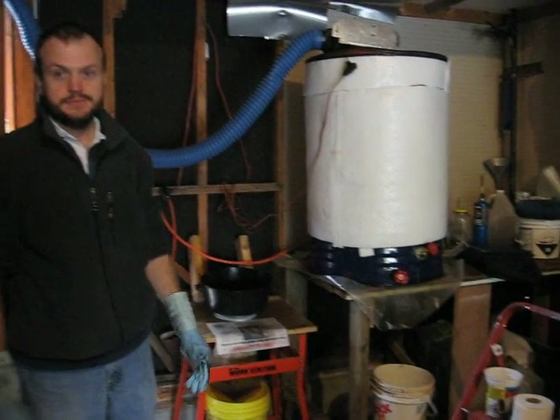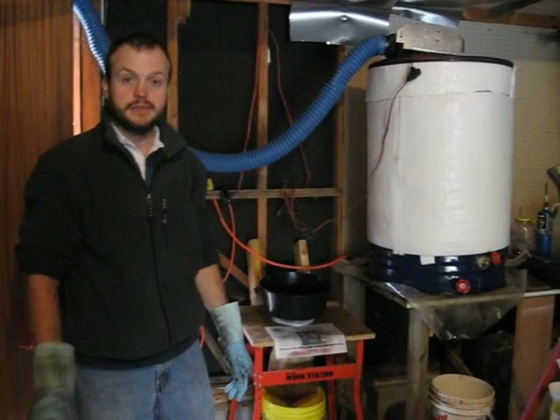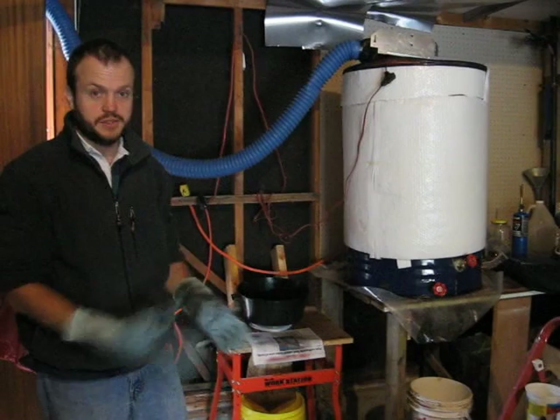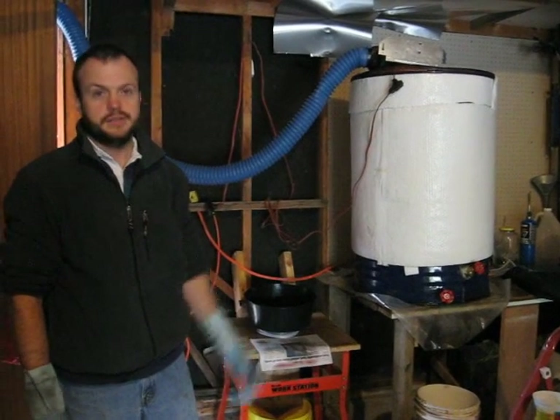The gravity feed system is very useful, and we'll demonstrate in a bit how to fill up the containers with the clean, filtered, and dewatered oil. Once it's been dewatered, it can be stored for long periods of time, because there won't be any water for bacteria to live in.